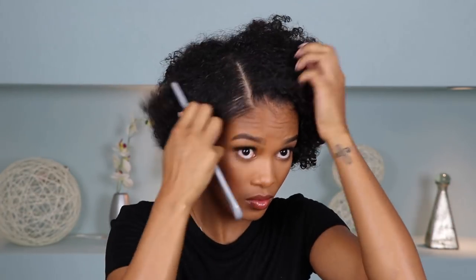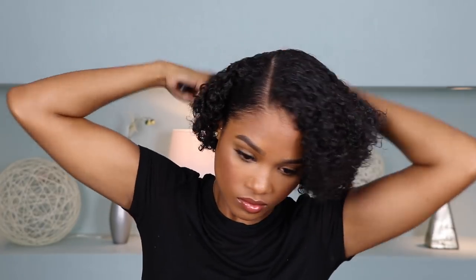For my next ponytail look, we're going to take it a little bit more sleek, a little bit more corporate, a little bit more classy — I'm going to do a low ponytail with a side part. I'm just going to grab my comb and create the side part first. Once we've got the side part, I'm going to grab the same gel to slick down the sides and start brushing it down. Then once everything is slicked down, just grab a hair clip to secure the ponytail.